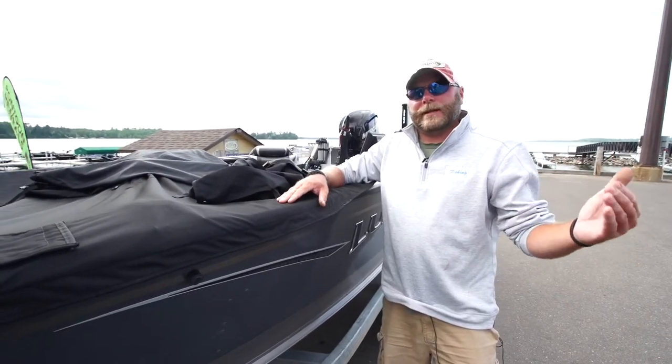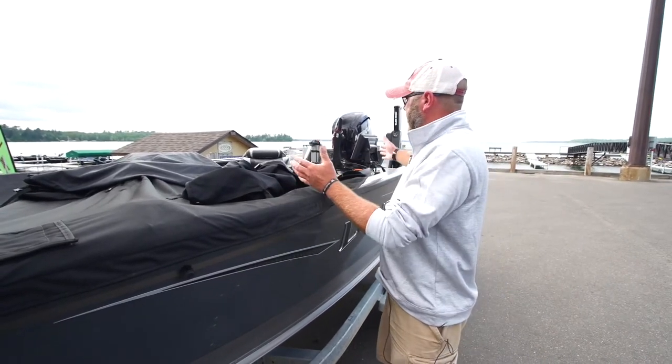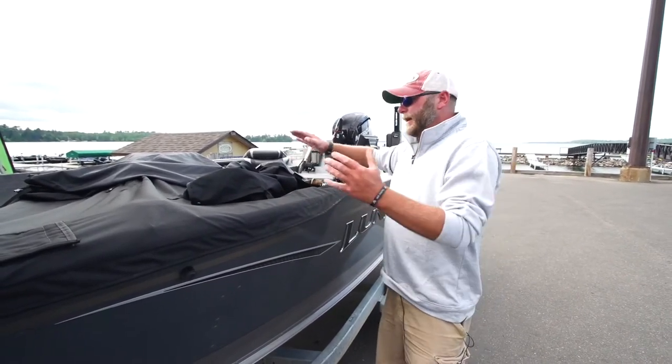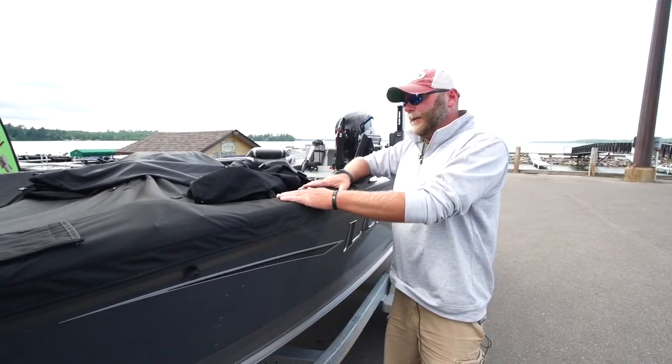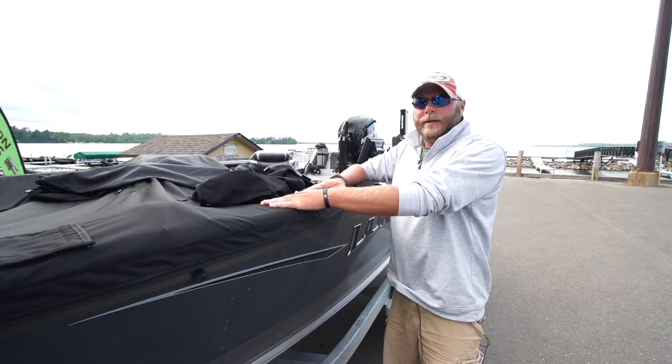If you're making a trek down the road and it's going to take a little while to get there, you don't want to spend time picking up your boat, moving nets, storing them, strapping them down. You simply throw the cover on — it's going to protect everything in your boat.